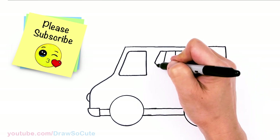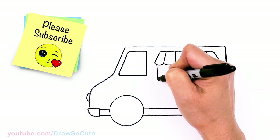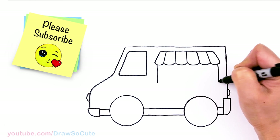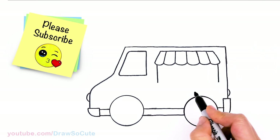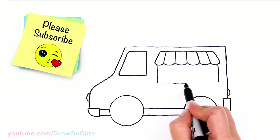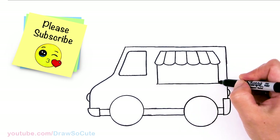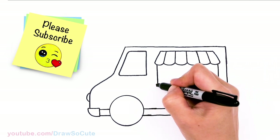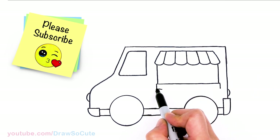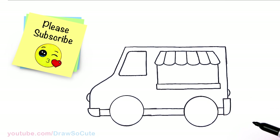Now for our window, come straight down — same thing over here, down, about right there. We'll stop and add a straight line across. Then thicken this window box right here and draw another line across. So lots of circles and rectangles.